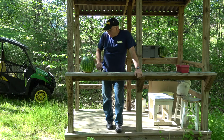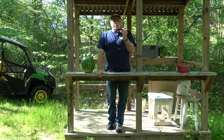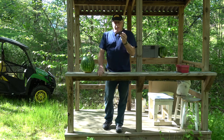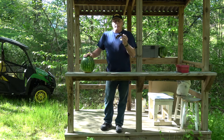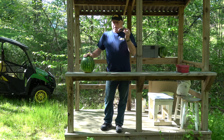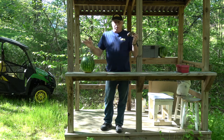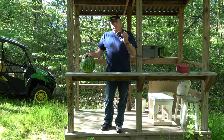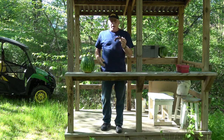We know it worked. So we're talking about a reproduction Pedersoli Philadelphia Derringer, .44 caliber, with 20 grains of 3F powder in there. Here is our victim. The shot was taken at point-blank range, and an awful lot rested on that one shot. We're going to see just how unscientific this test is. Have some fun with it.